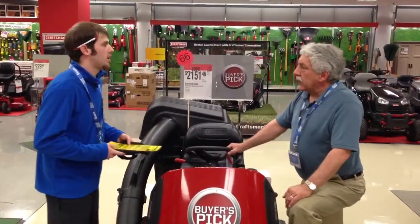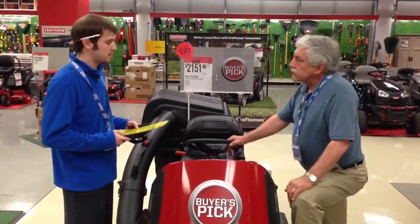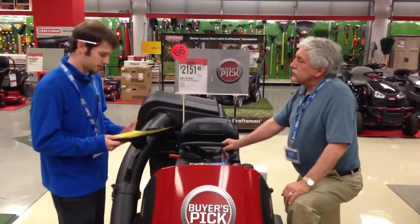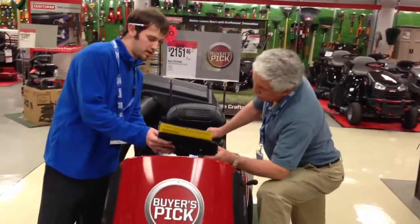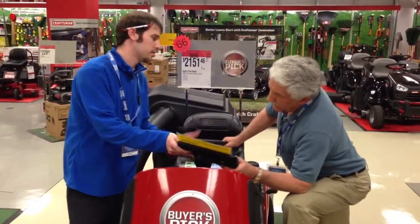What kind of price are we looking at on that warranty? We're looking at $489.99 for the full five years. If you average it out, it's really only $8 a month, and if you take a look at some of the average repair costs, if you have so much as one or two service calls it's pretty much going to pay for itself.